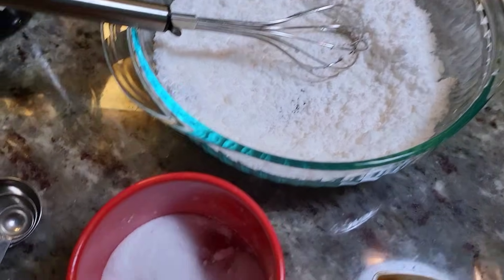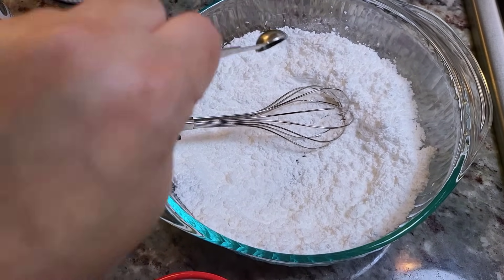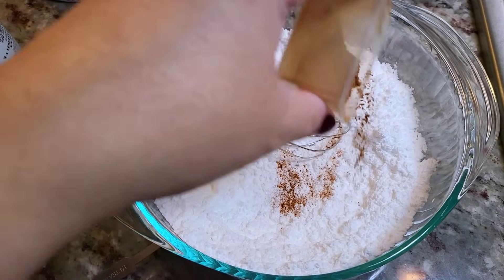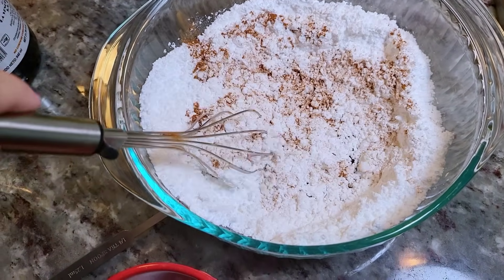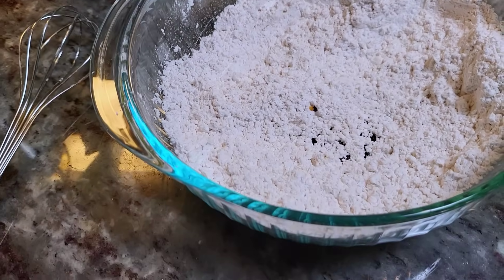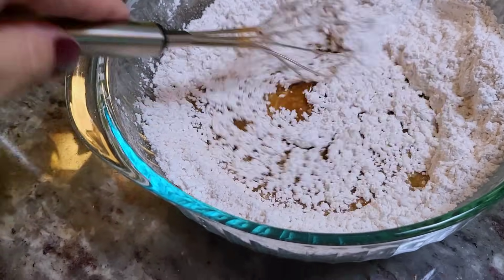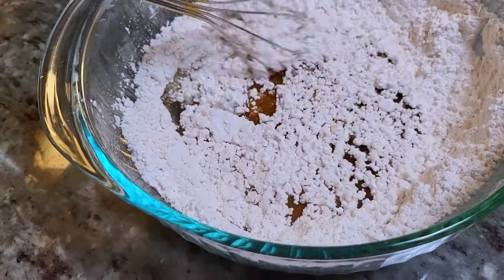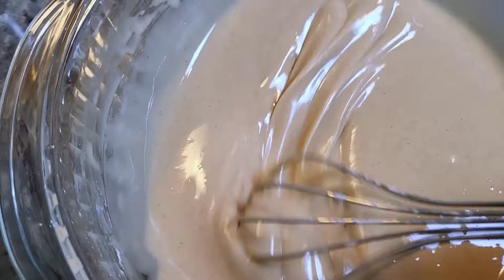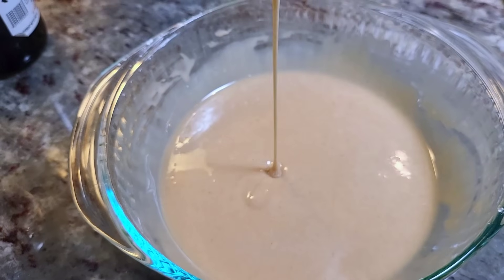For the glaze, I'm working with powdered sugar — I ended up using about two and a half cups total. I'm adding a quarter teaspoon of fine salt and somewhere between a quarter and a half teaspoon of ground cinnamon, though you can exclude it. Give that a mix, then add vanilla extract and water. I accidentally added too much liquid for one and a half cups of powdered sugar, so I had to keep adding more powdered sugar to achieve that thick glaze consistency.